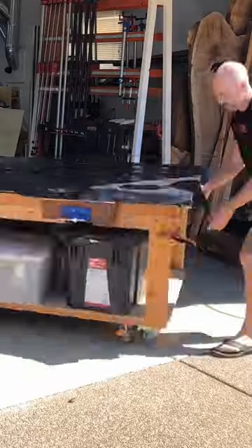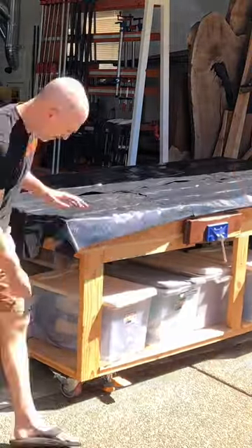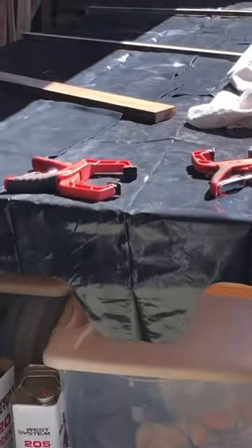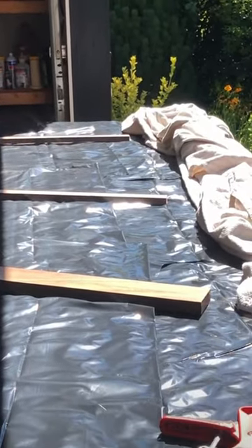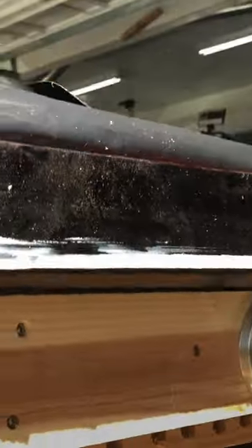To prevent any UV damage, I covered it with some trash bags. I even brought some blankets out to slow the heating, got it out in the direct sun in the middle of summer, and heated the epoxy up to — I think it was close to 130 degrees.